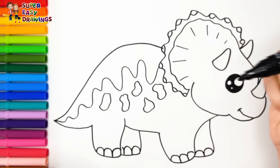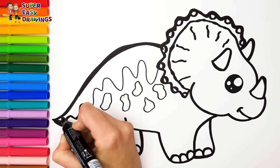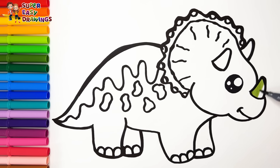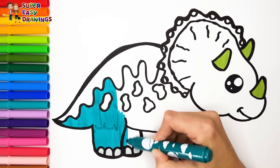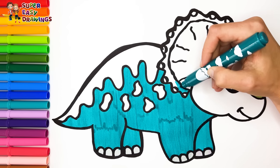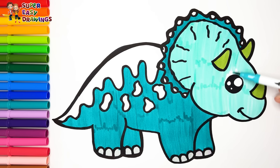Now I am going to use this black marker to make this beautiful drawing more visible. Let's start coloring. I color his horns with this marker. I color his nails gray. Then I use different aqua blue markers for his skin — a lighter shade and mint.